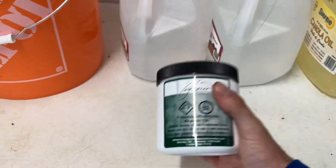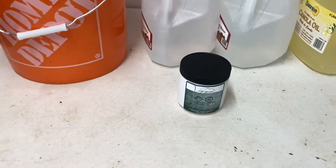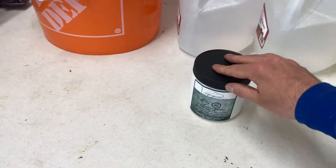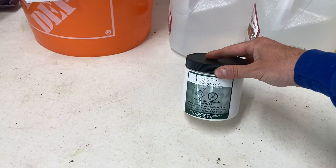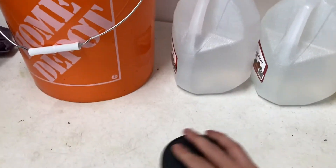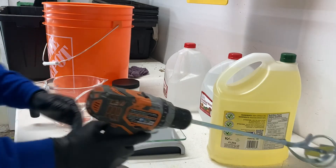The potassium hydroxide is fairly caustic, so do not get it on your skin. Wear gloves, wear safety glasses, and maybe even wear a mask because it can irritate the lungs — you don't want to breathe it in. Here we've got a cordless drill, very nice, and everything is lined up ready to go.